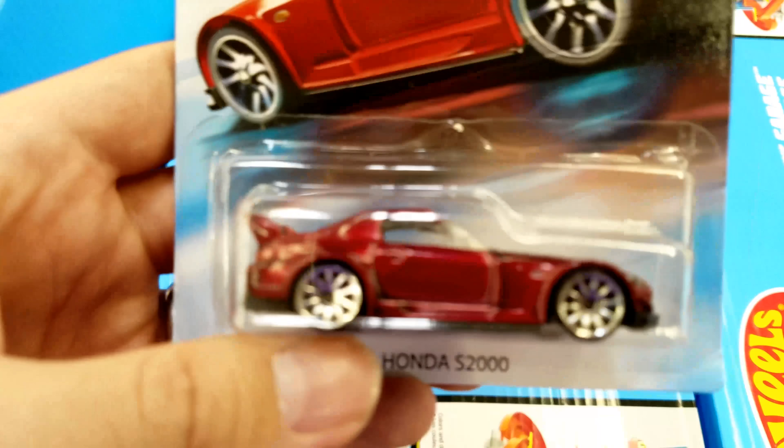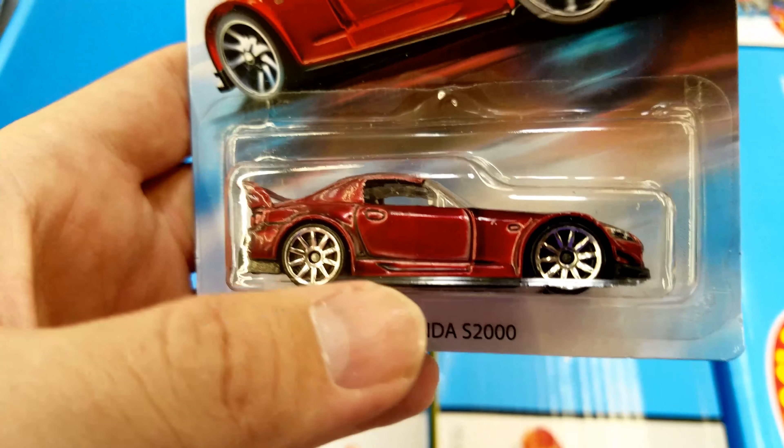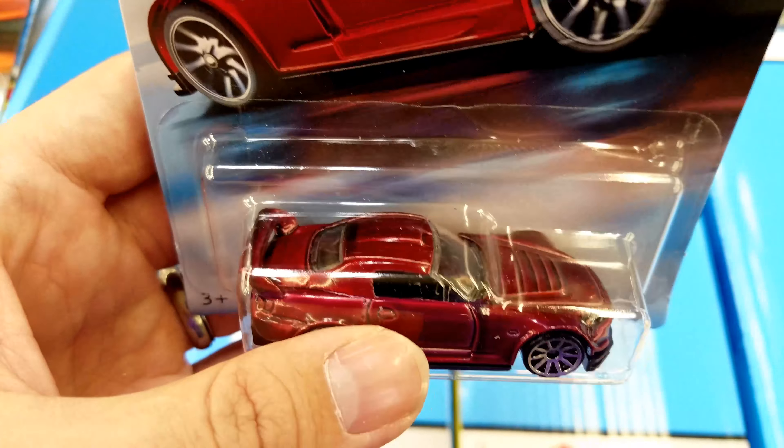All the S2000s I found have some really weird paint variations, like this one — it was done pretty heavy and so it's got a lot of black marks on it.